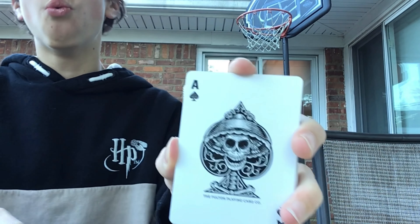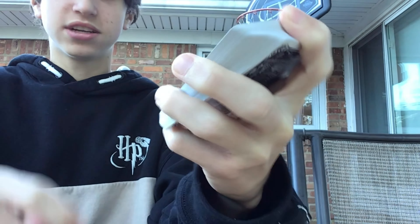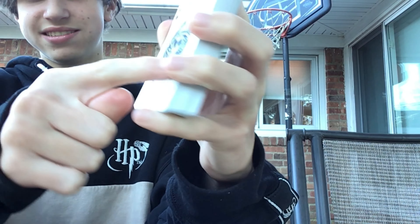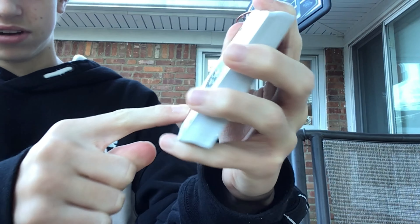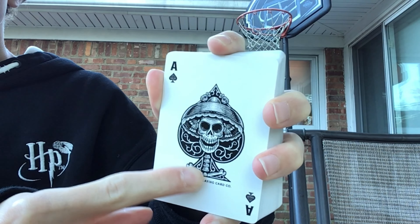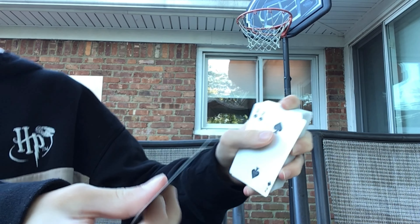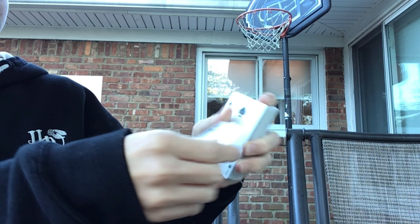And then we get to the Ace of Spades. Wow, what a cool Ace of Spades. There's like a skull in the middle, and then there's like the spade going around. And then it says right here the Fulton Playing Card. Now here there's like two bones. As we go through the rest of the cards, you can kind of see they're a little bit different than the normal bicycle cards — you see how they design.